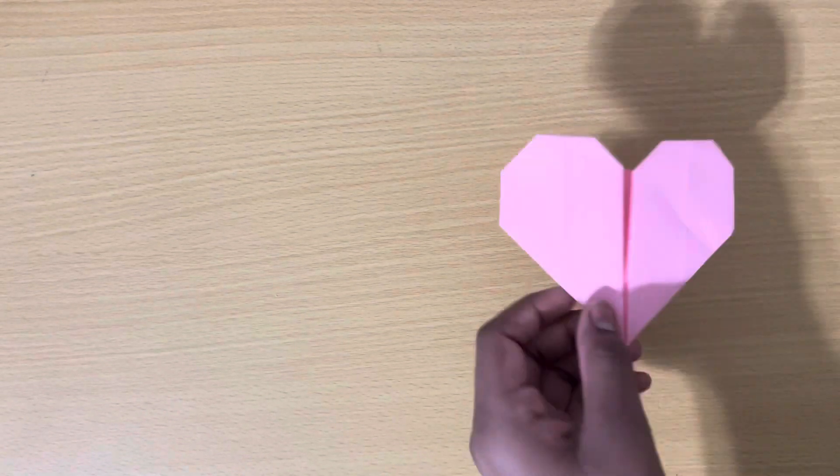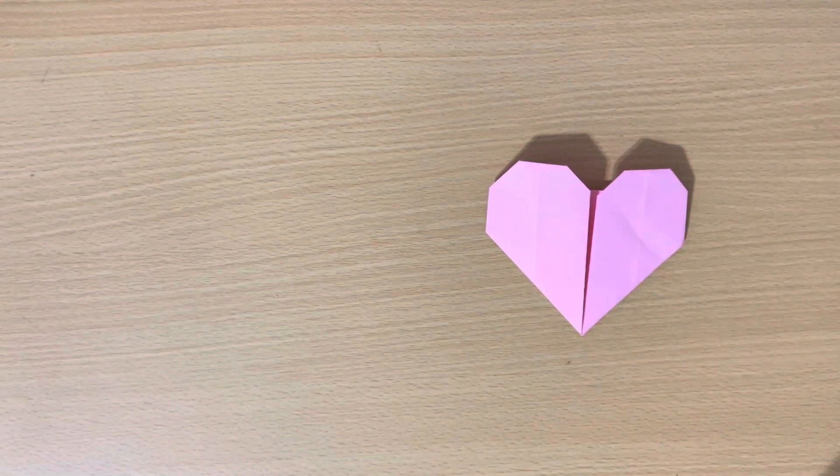Now flip over your paper and as you can see, your origami heart is done! If you enjoyed the video, make sure to hit the like and subscribe button, and I'll see you in the next video.